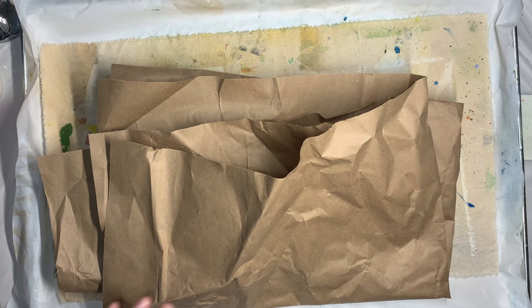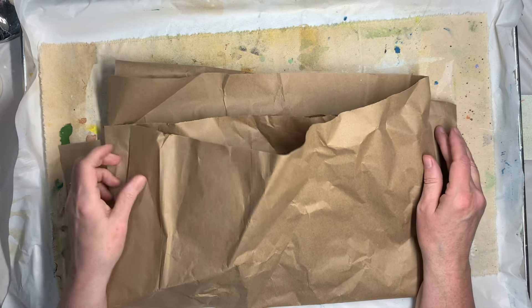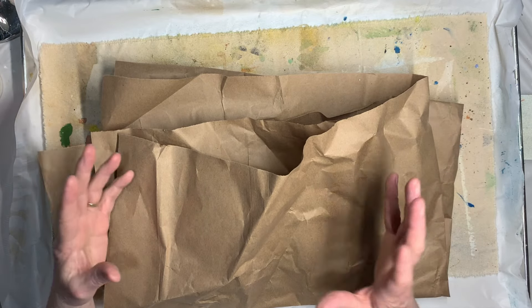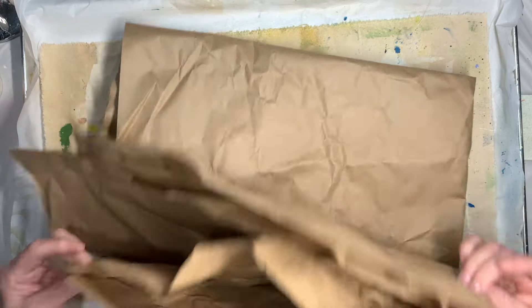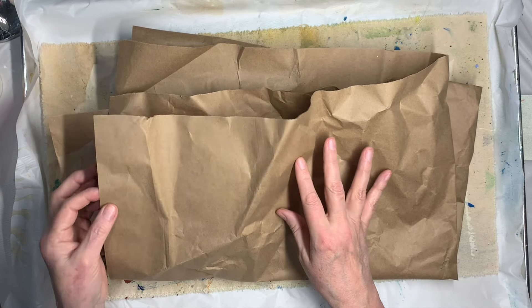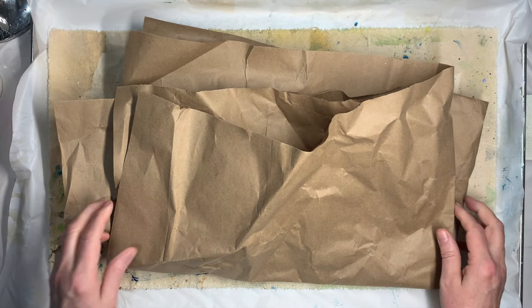Hi everybody, this is Pam with Jesus Junk Journals. I'm here today because a couple of people on the Facebook group asked me what I do with brown paper. I had a post where I had this big wad of packing from a package that came, and they were like, well what do you do with it? So I thought I would show you a little bit about what I do.